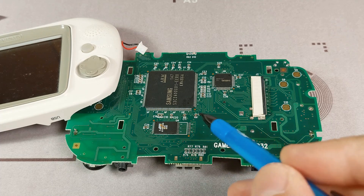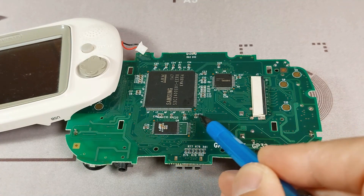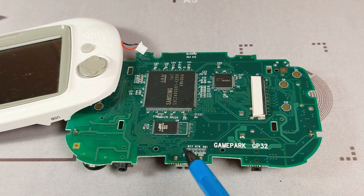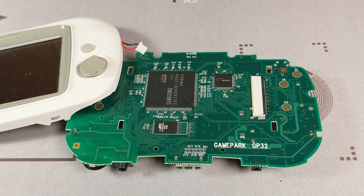Since there are some components next to the corrupted flash ROM, I prepare the desoldering of it with some Kapton Tape. This should protect the board and the surrounding components.